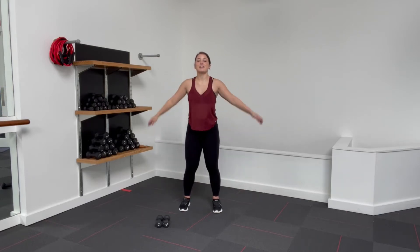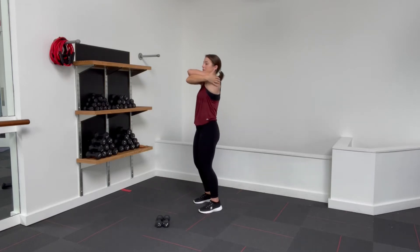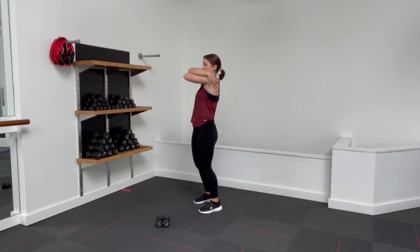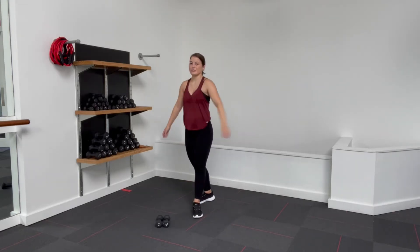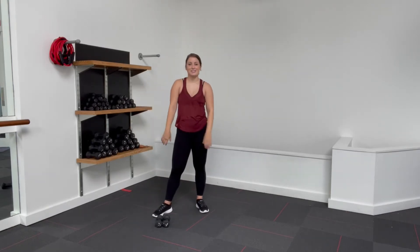On this one, clasp that left arm on top, right arm under. Hug yourself, lift the elbows up — a little stretch for the back here. Shake it out, switch. Lift those elbows up. Shake it out. A couple more rolls or stretches, whatever you need to just shake all that out. Let's grab our dumbbells and get into this.